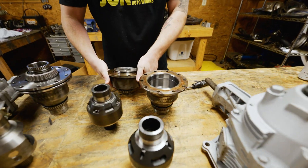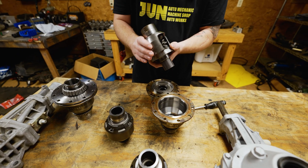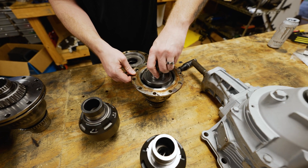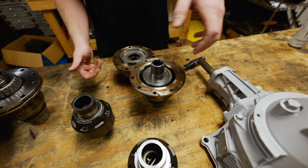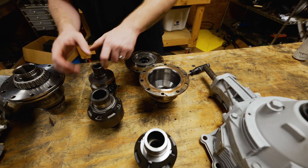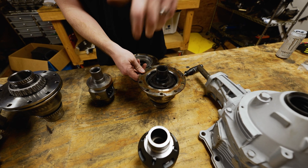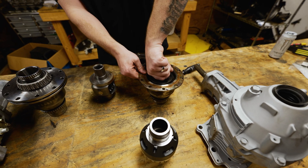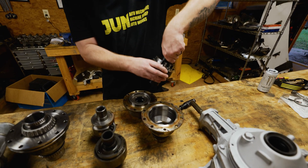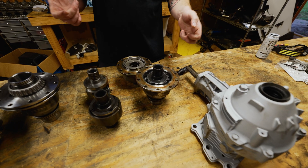Starting with the Evo 8 diff carrier housing — here is the OEM Evo 8 open diff, and that drops right in. Here is the OEM Evo 9 one — also drops right in. And then here is the upgraded M Factory one — that also drops right in.